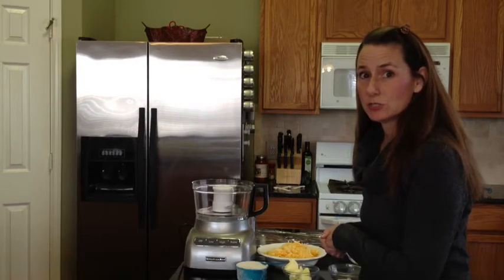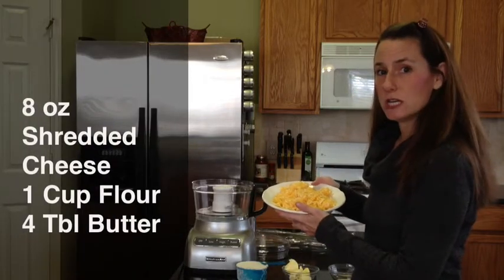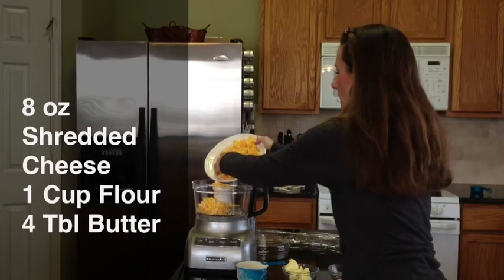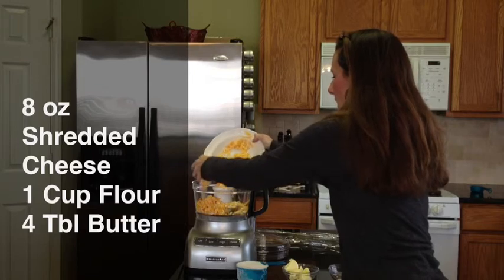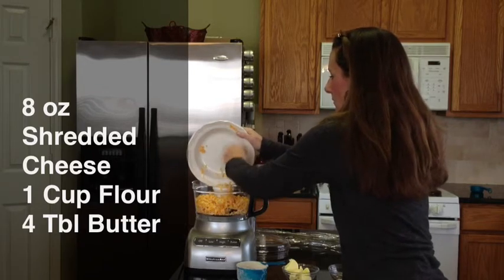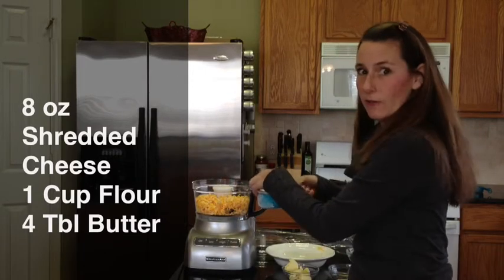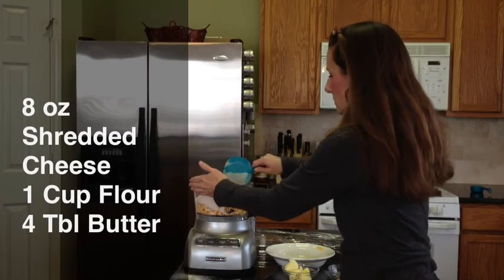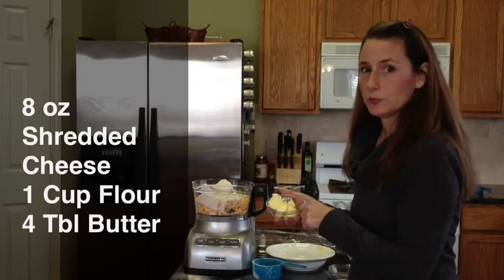I'm going to start with 8 ounces of shredded cheese, and you put this into your food processor. Just kind of put that all around, and then we're going to add 1 cup of flour — just kind of pour this around your food processor, try not to spill it — and 4 tablespoons of butter.